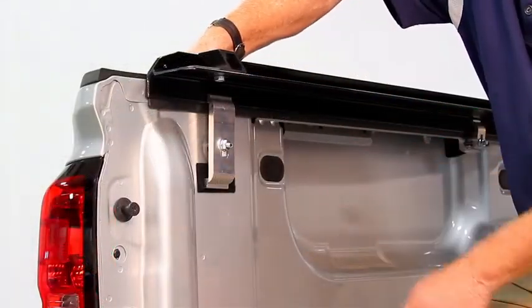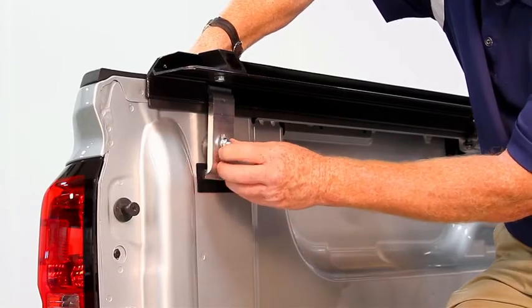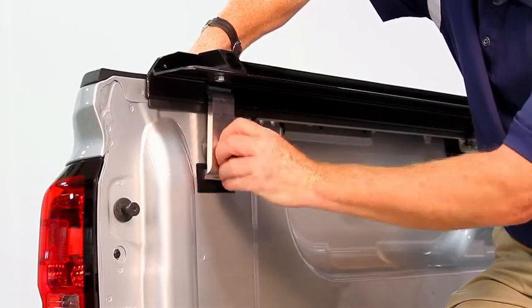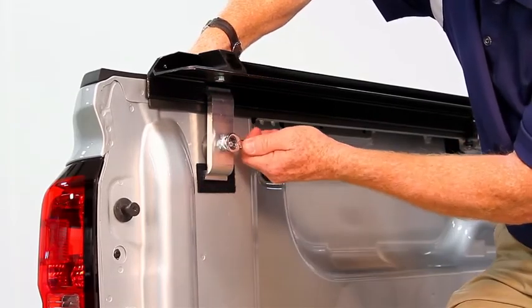While holding the back half of the clamp up into position, we want to align our front half to meet it. Finger tighten the nut, making sure that our teeth are engaged, and then finish up with a wrench.